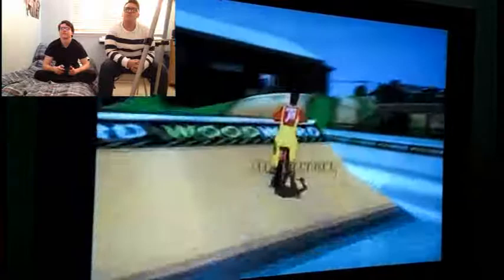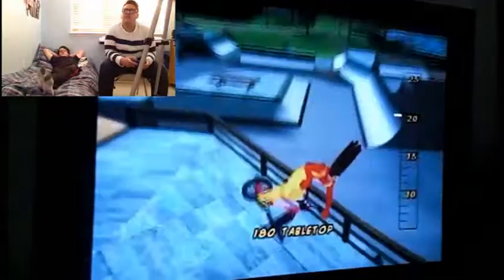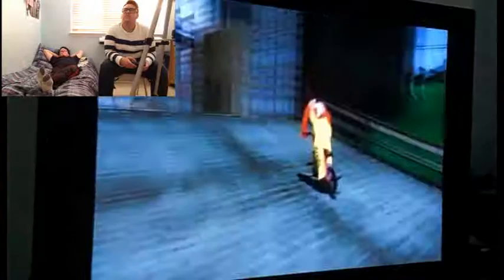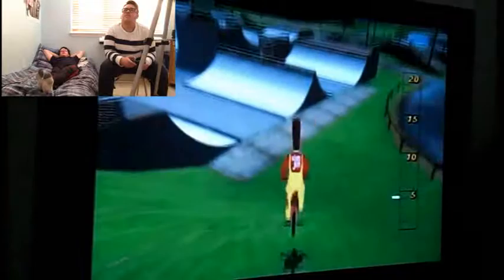That probably busted his nuts. I'm just laying here relaxing — a hard day's gaming. I think it was inevitable. What the — you flipped over! The game always tells you stuff, like 'awkward landing,' 'sideways,' 'look where you're going.' I didn't really stick the landing on that one.